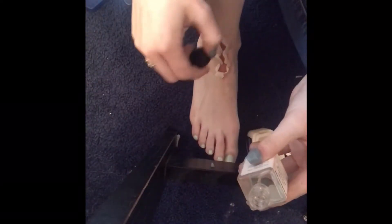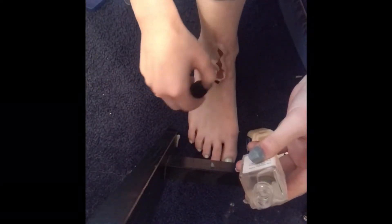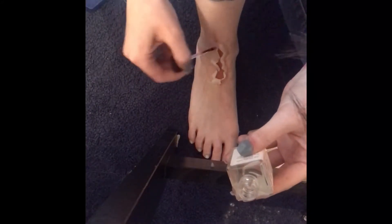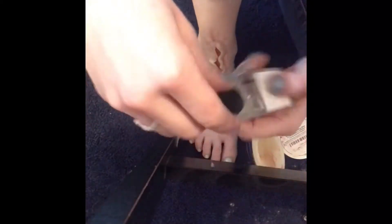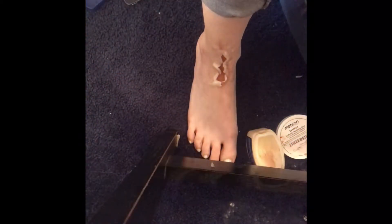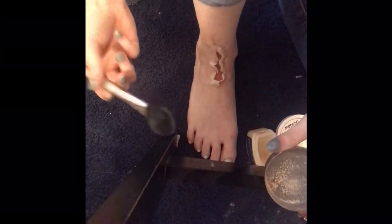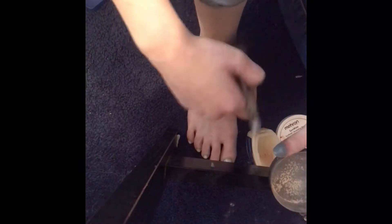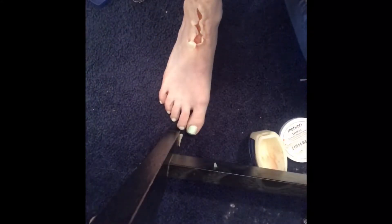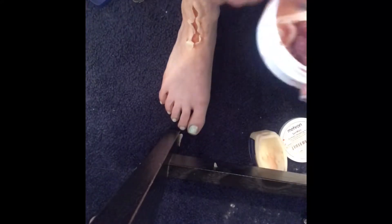I'm applying a little bit of flexible sealer — it'll help keep the wound in place. Obviously if you try to take it off it'll come off, but if you bump it, it won't come off as easily as it would without the sealer. I powder it again because there's a little bit of shine from the sealer, and yeah, it's looking pretty gross right now.